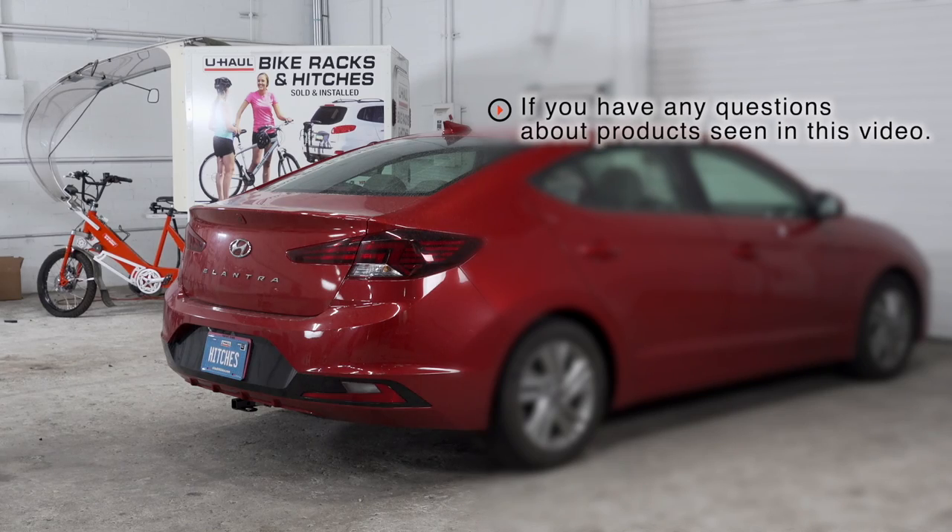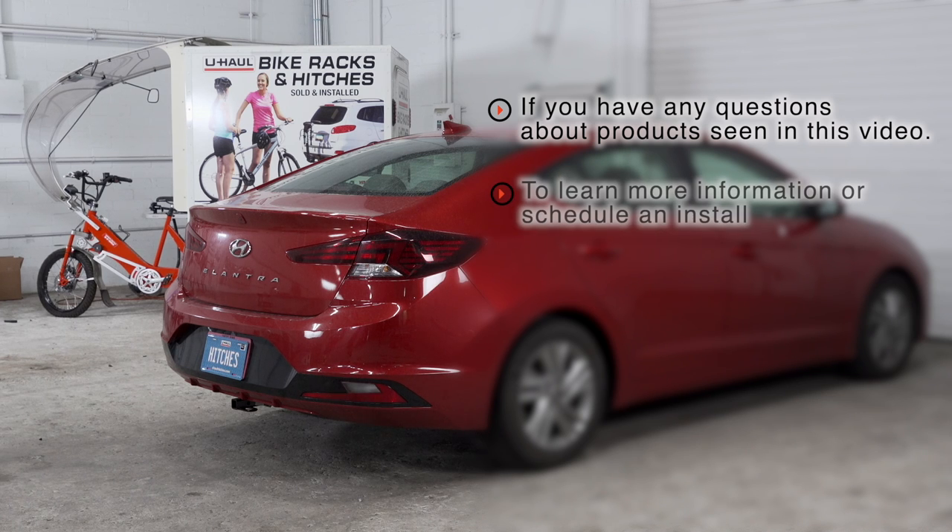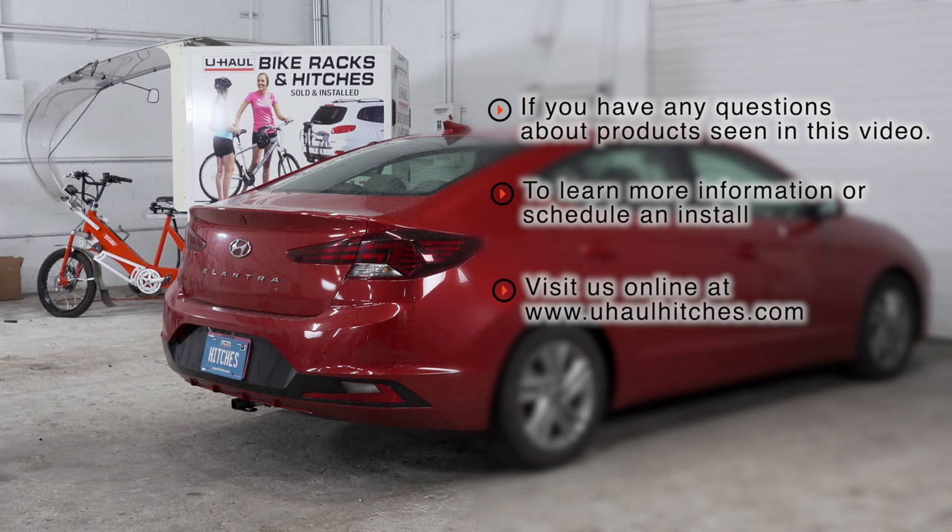If you have any questions about the products seen in this video, or if you'd like to schedule an installation with a U-Haul Hitch Professional, visit us online today at uhaulhitches.com.